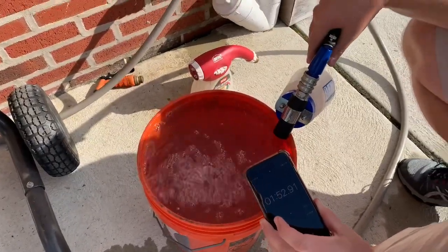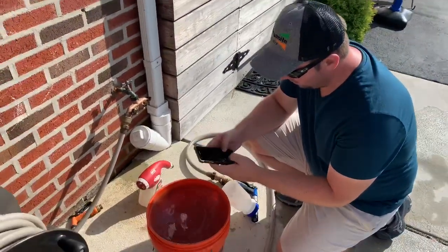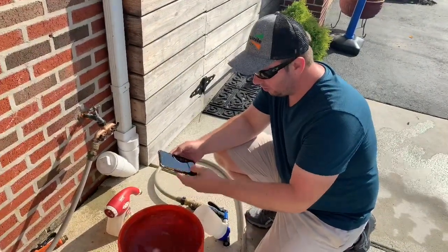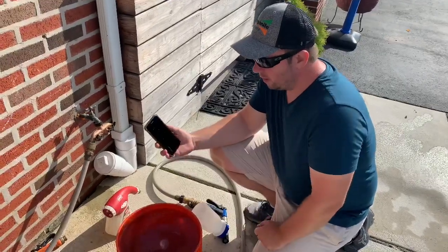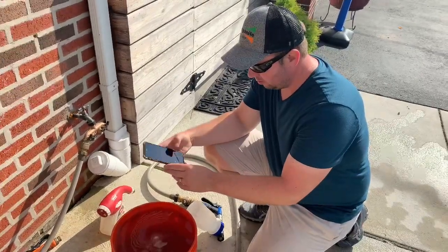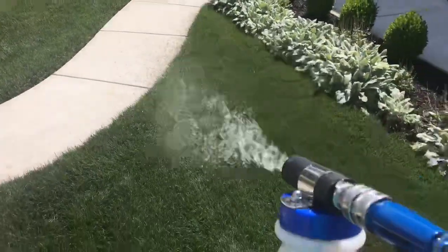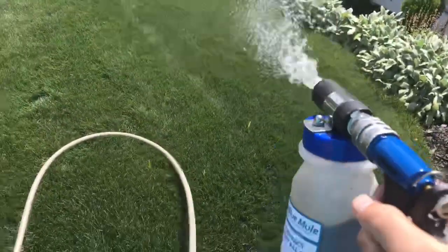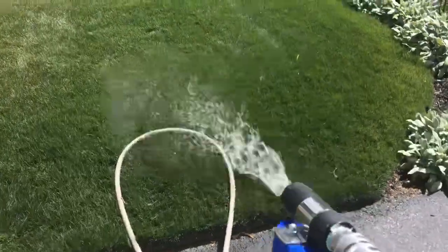We're at one minute 52 seconds. So we've got to convert this into seconds: that's 60 plus 52, which is 112 seconds. We take 5 gallons divided by 112 seconds, which gives you 0.04 gallons per second, and we multiply that by 60 to get gallons per minute. So we're at about 2.67 gallons per minute. In this example, our dilution ratio is 2.67 GPM times the conversion factor of 128, divided by 2.15 ounces per minute. This gives us a dilution ratio of 159 to 1.